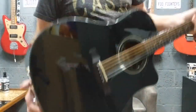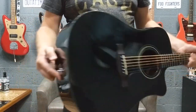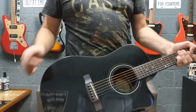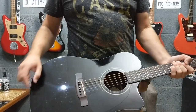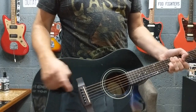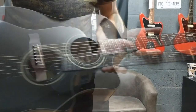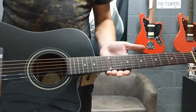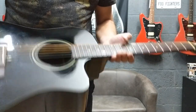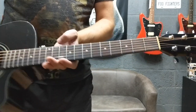It's also got a silica bag stuck in there somehow. It has laminated mahogany back and sides, solid spruce top. There's a rosewood bridge with a synthetic compensating saddle, rosewood fingerboard, 12-inch radius, medium jumbo frets, 20 frets, and a 25.3-inch scale.